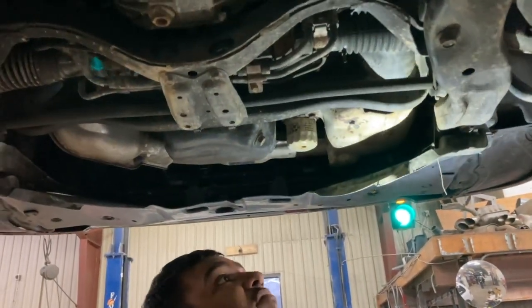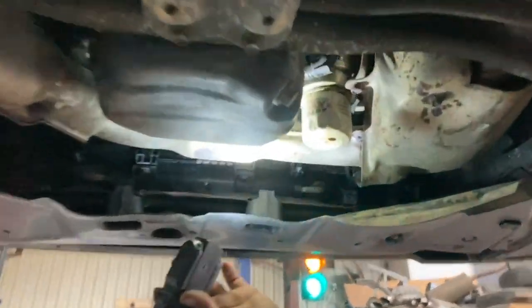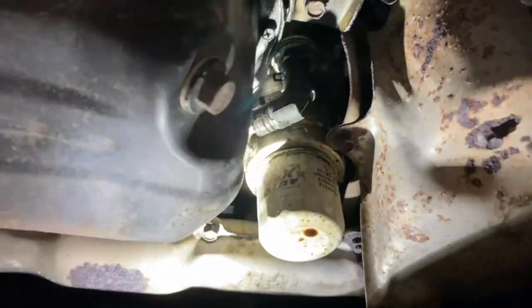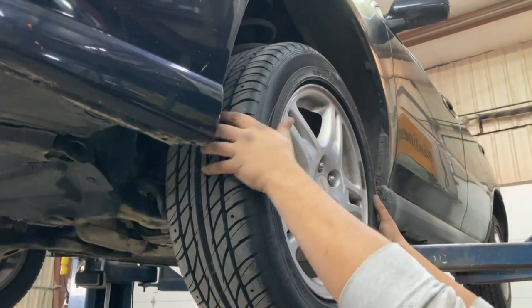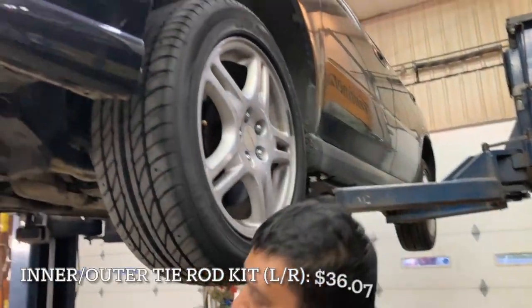We're looking at the other oil filter housing you mentioned, and the axle — you're good. Come look on this side. Wheel bearing. You hear that? Yeah, I do. It's your inner tie rod.